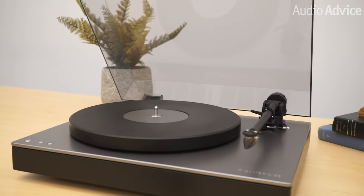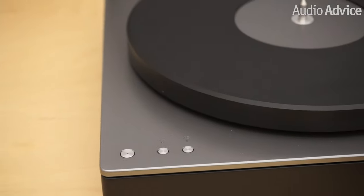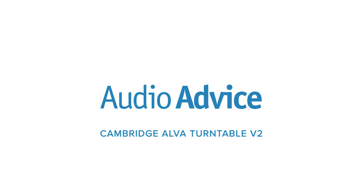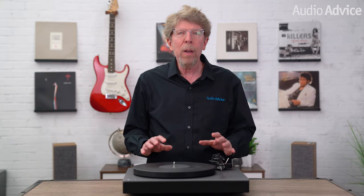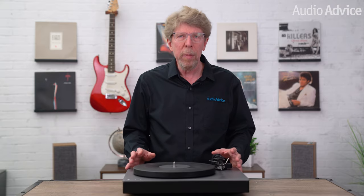The original Alva TT had a built-in phono preamp and a pretty unique feature at its time for a turntable with the inclusion of AptX HD Bluetooth. Cambridge loves to listen to their users and the improvements we see on the new Alva TT V2 are all based on feedback they received from original Alva TT owners. In this overview, I'll go over the Alva TT V2 in general and talk about some of the upgrades and why they came about.